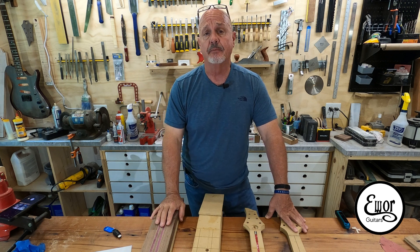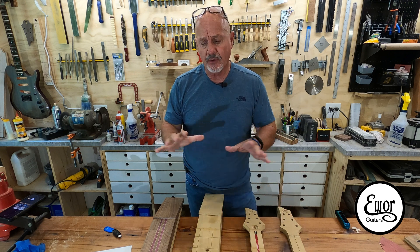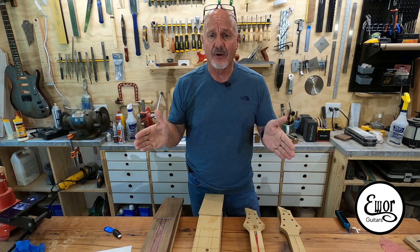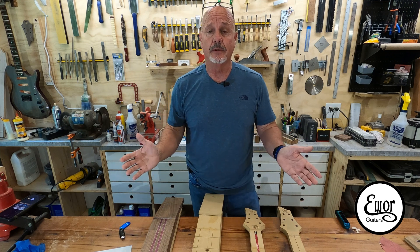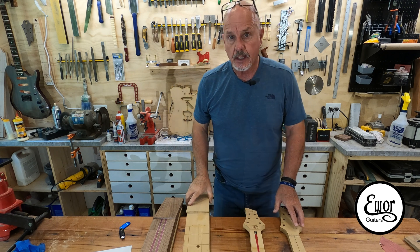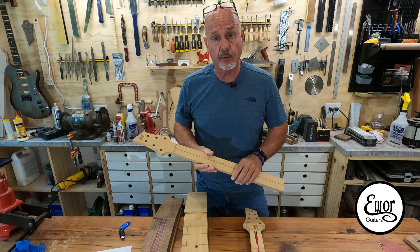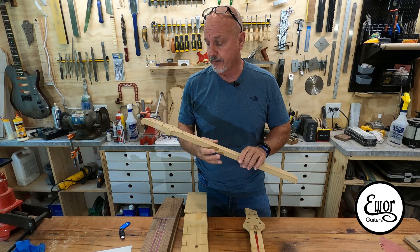I believe with the CNC machine I could be more precise, more accurate, and once I have all the tool paths and the design of a neck figured out and saved on a little USB drive, it could be totally repeatable and I should get exactly the same results every time. As part of the process of learning how to design a guitar on a computer, I use Adobe Illustrator and then Vectric VCarve to write the tool paths.